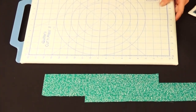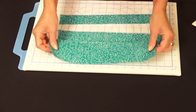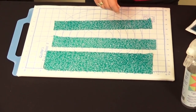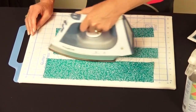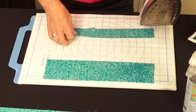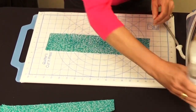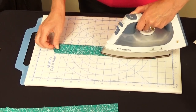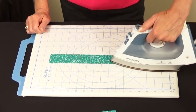Cut your sashing strips following the instructions: three strips two inches by fourteen and three strips three and a half inches by fourteen. Starch them well so they're stiff and easy to sew. Set aside the two-inch strips for now. Take the three-and-a-half-inch strip, add a little more starch, fold it over, and press wrong sides together to create a casing — this folded strip will finish off the back when connecting blocks.